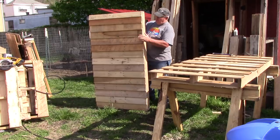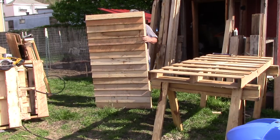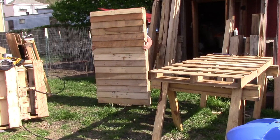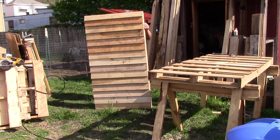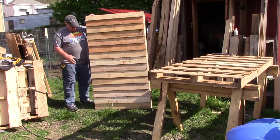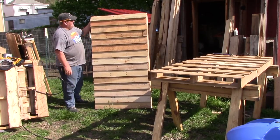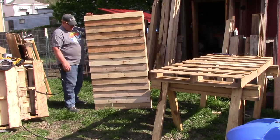It's certainly manageable — I mean it's heavy, but I can lift it up and maneuver it around. That's what the wall is going to look like for the cabin. That's panel number one of 10.